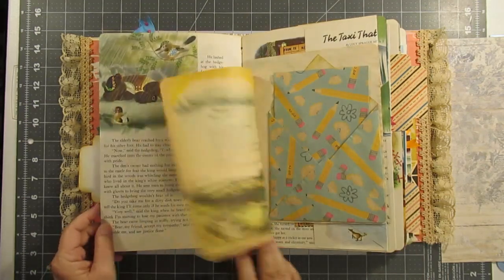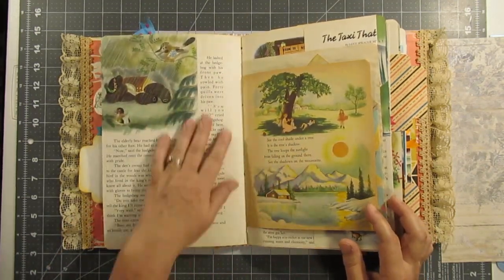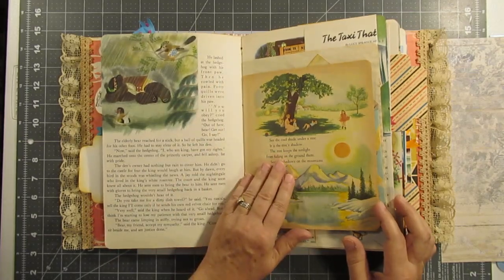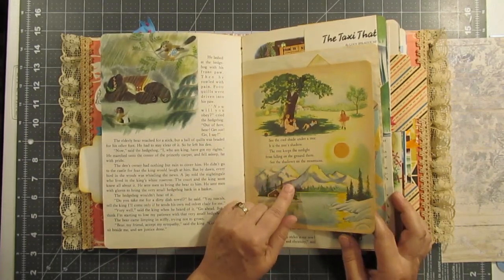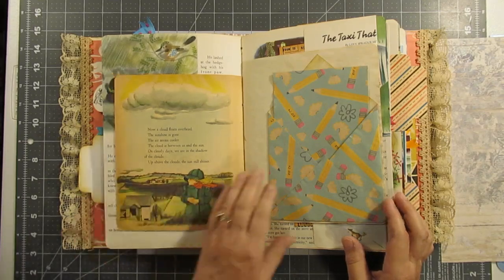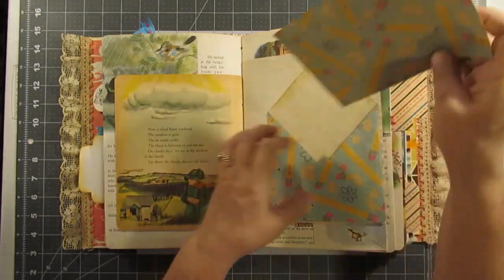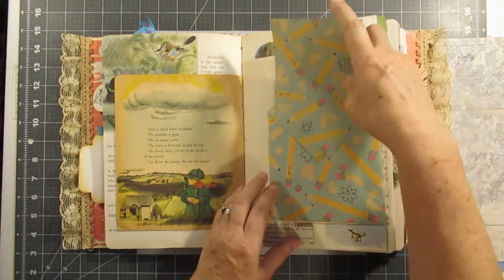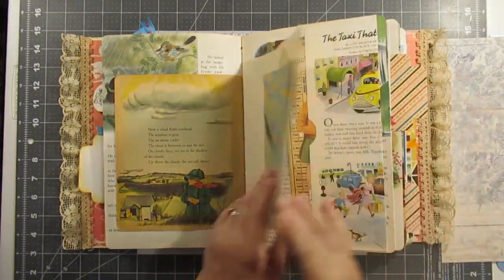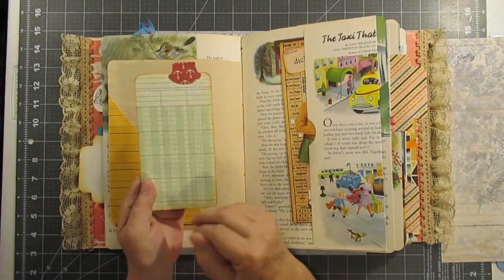And a pocket — there's a lot of book pages; you could read this story. This is from an older — I think it was a Golden Book — and another pocket with some coffee-stained paper, and another paint chip — that looks like Sally.